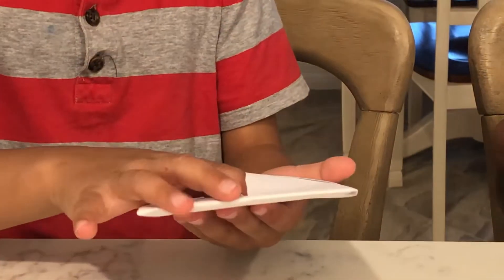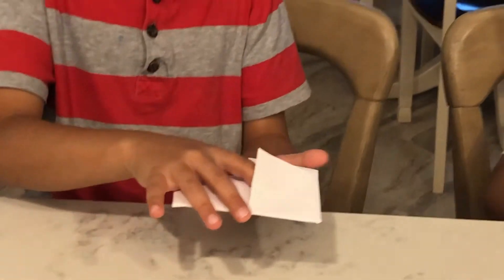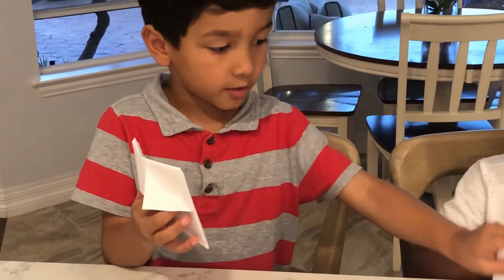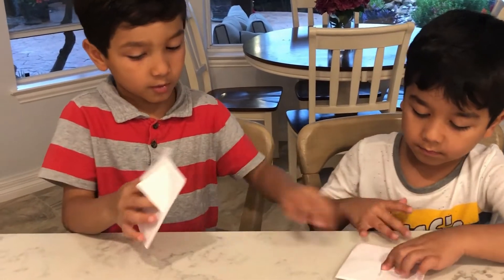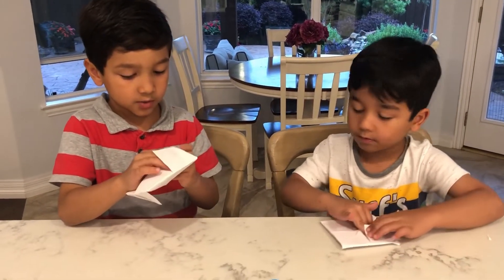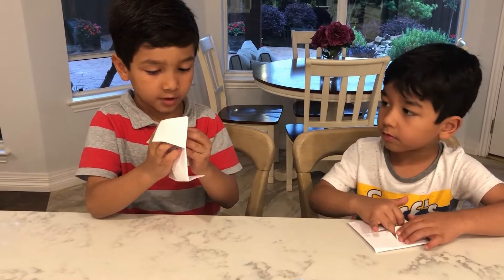Put your mommy finger here. Put your thumb over here. Now flip it over. Put your mommy finger and this one and this one. And then pull it front.